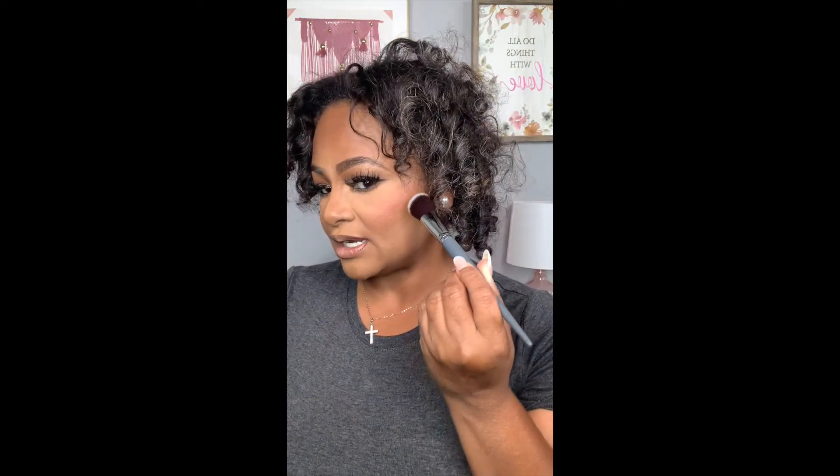Brush number four is a contour brush — brush number 119. It is so soft. I love the angle; it gets right in that contour area for contouring and blush. It's another multi-use brush you can use for different applications on the face. Once I find a brush that is multi-usable and I learn what I can use it for, I stick with it. I know I'm going to be using these for a very long time. I may order more to add to my makeup kit for clients.